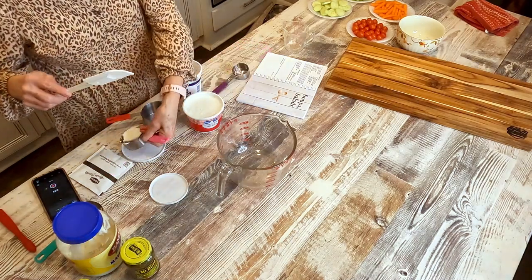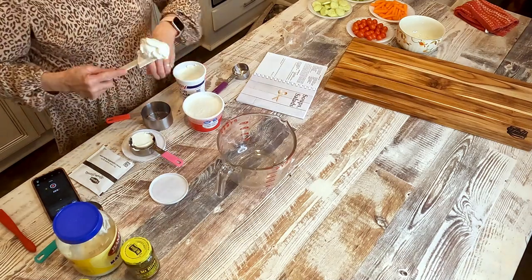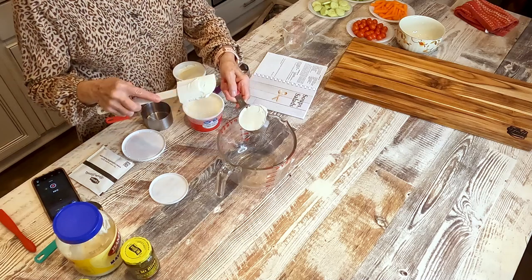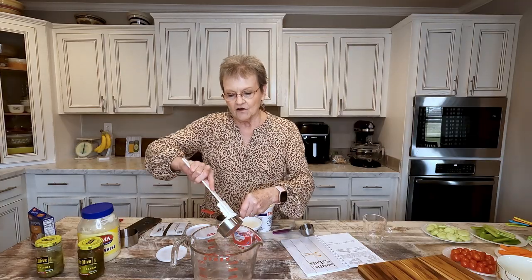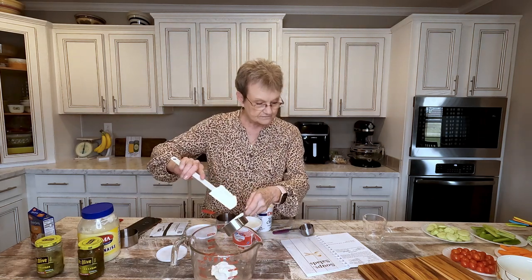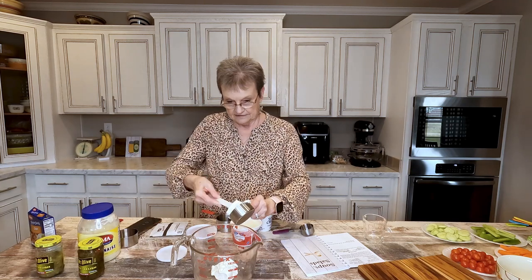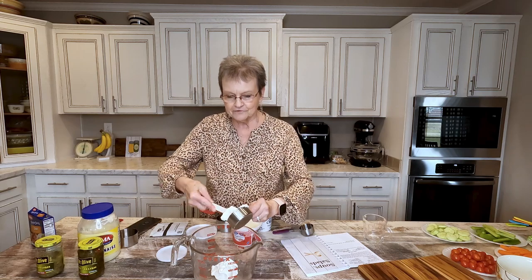24 ounces — now 8 ounces is in a cup, I know that. So how many cups would half of 24 ounces be? All right, the question is how many cups is 24 ounces? Eight ounces is one cup. 24 ounces is three cups. That's right. So it's a cup and a half.